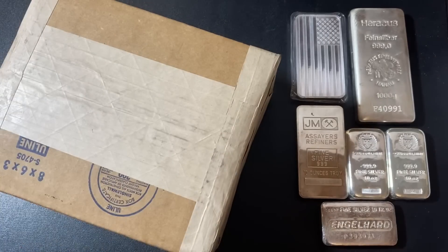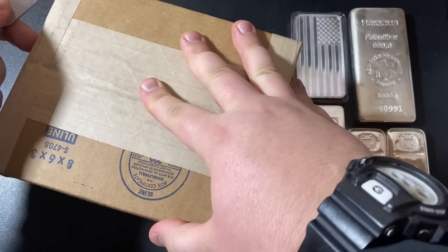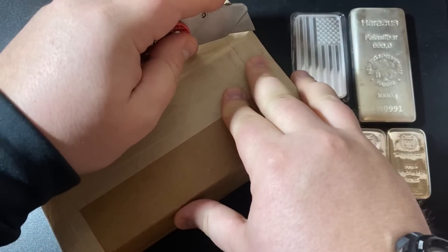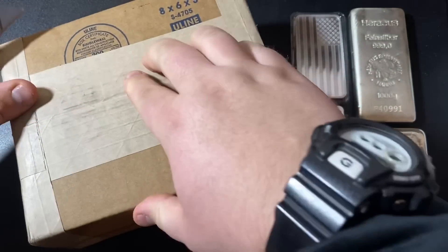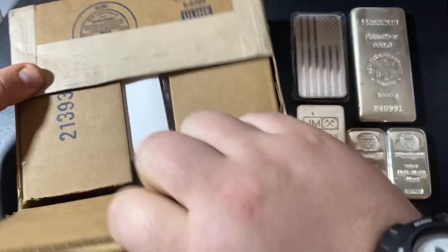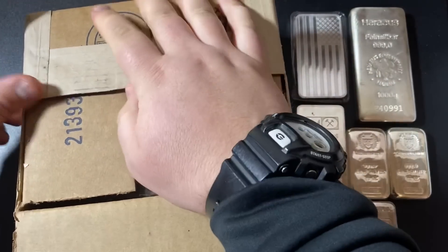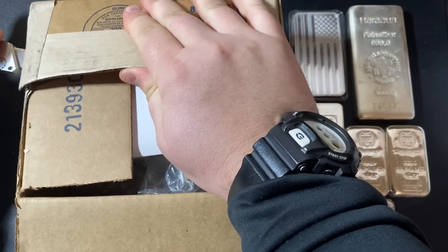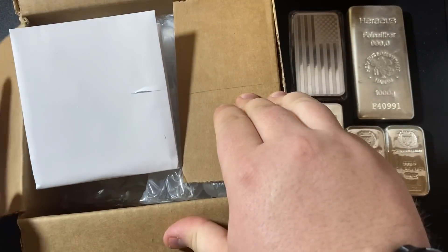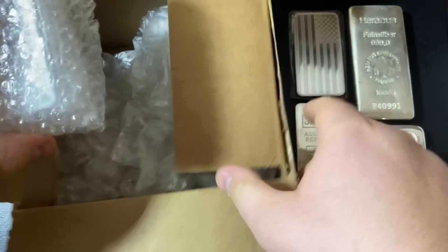First things first, let's get this unboxed. It's actually in a box, which is great. The bullion dealer is called Bullion Max, and I've never purchased from them before. I'm curious how many of you have actually heard of them or bought something from them. I will put a link for them down below in the description of this video.